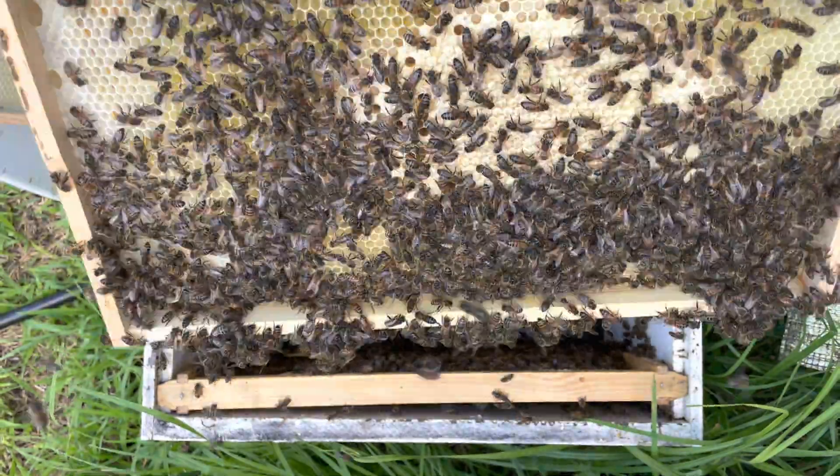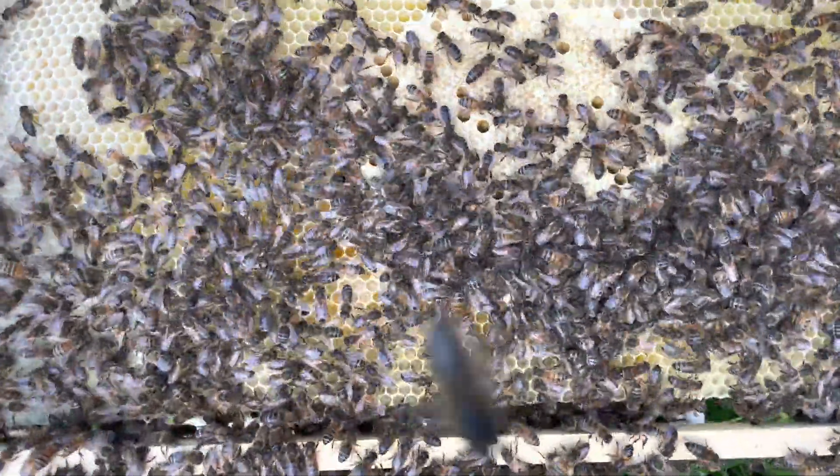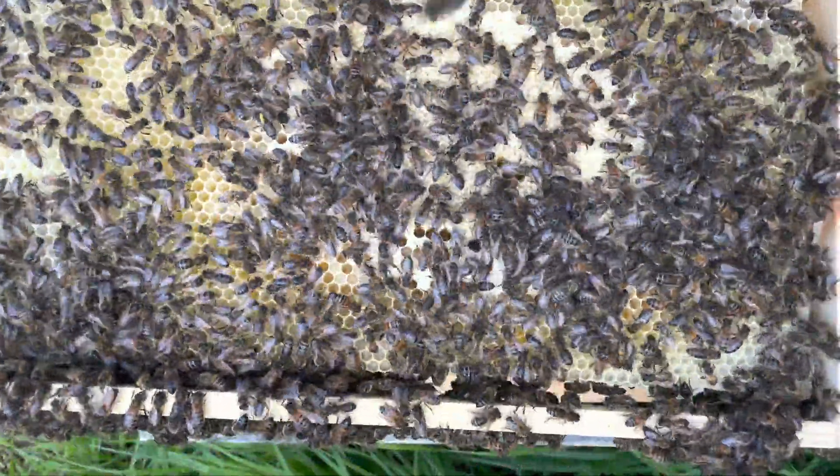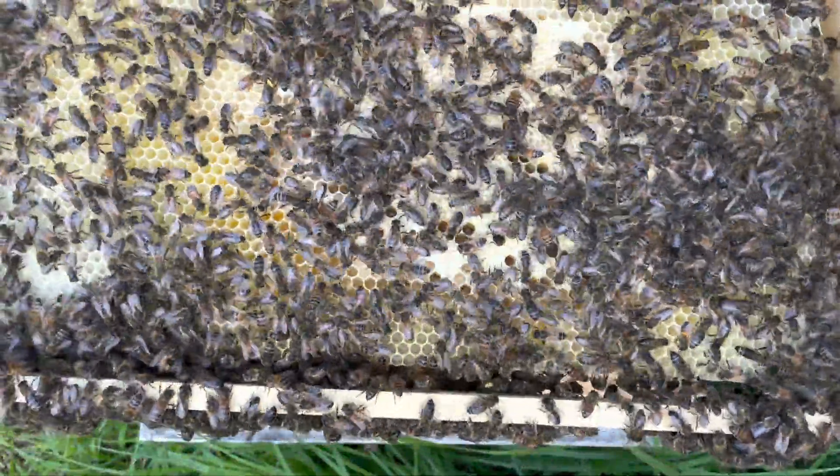There's a little bit of drone comb in the bottom of this frame but it looks pretty good. This is the second-to-last frame from the end, so you wouldn't expect to see too much brood, but the brood that is there looks like it's good quality.